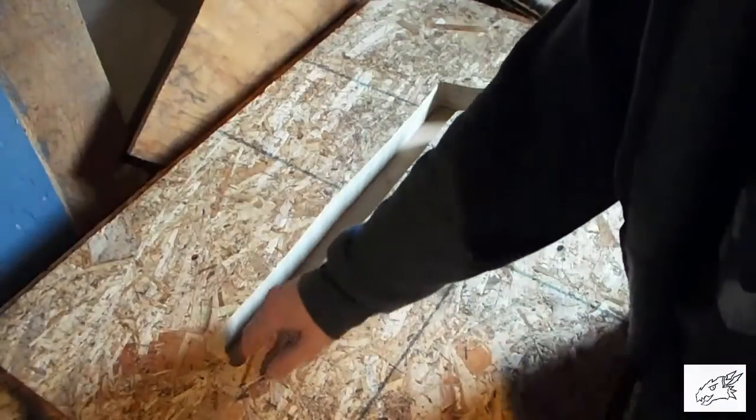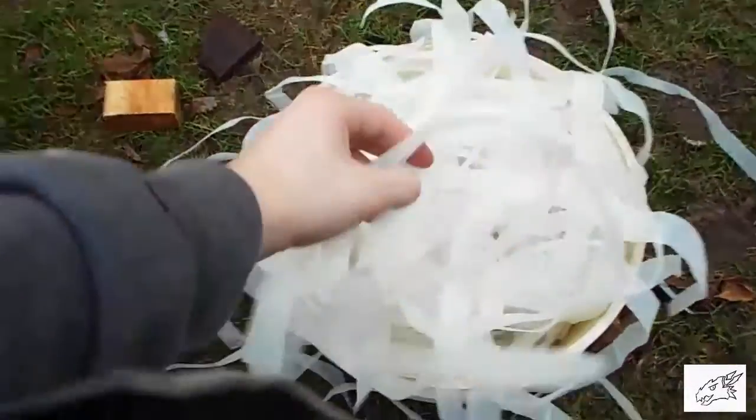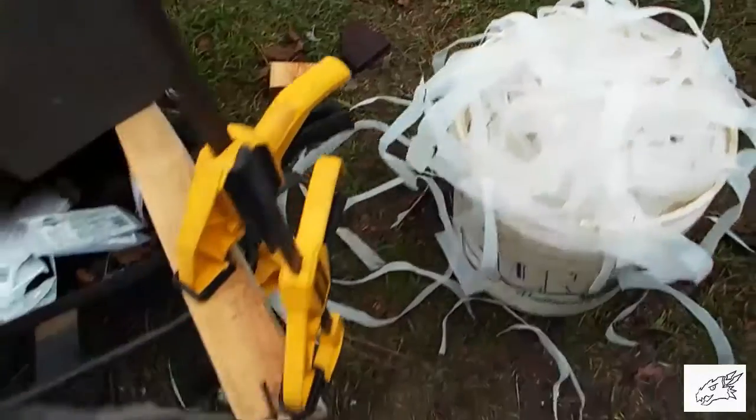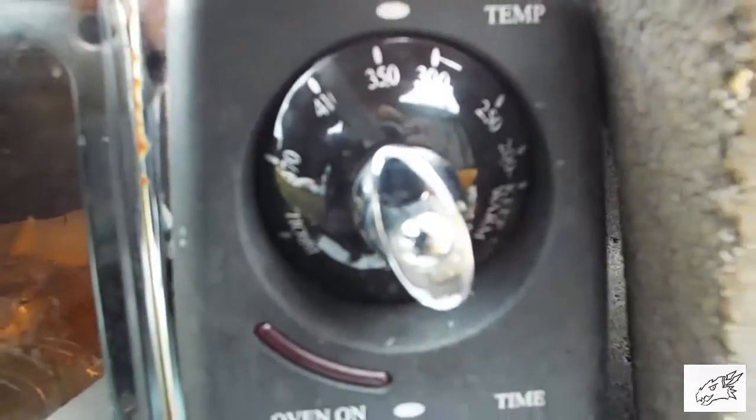The first thing I did was cut out the mold for the body of the gun. Then I just started cutting up a whole bunch of milk jugs — I used about 20 I think. Heated them up in my toaster oven at 350 degrees Fahrenheit.